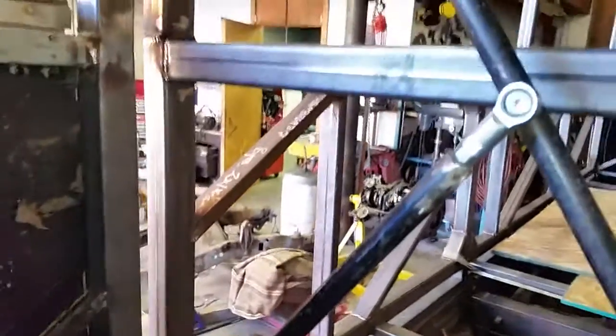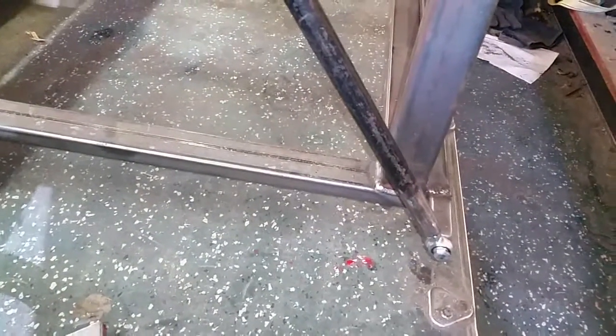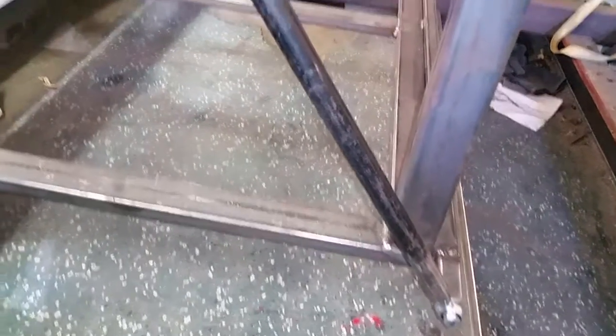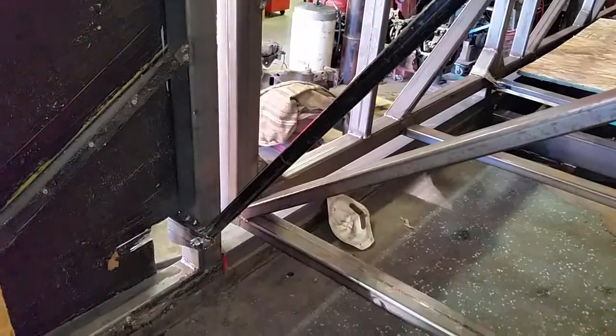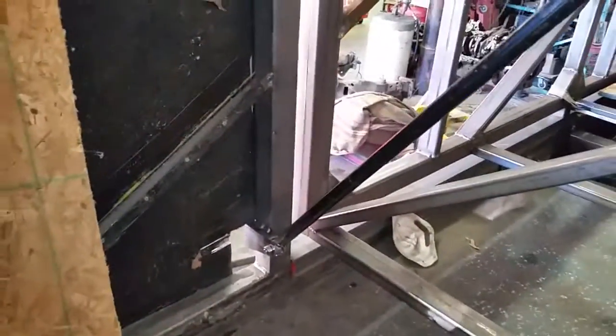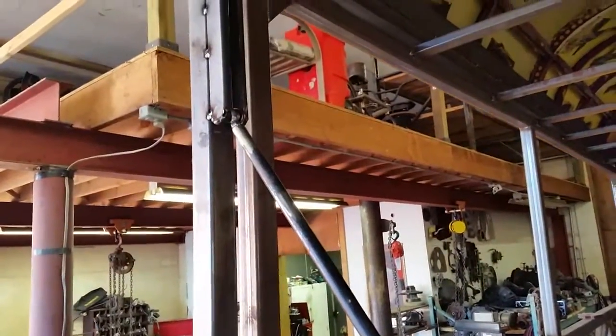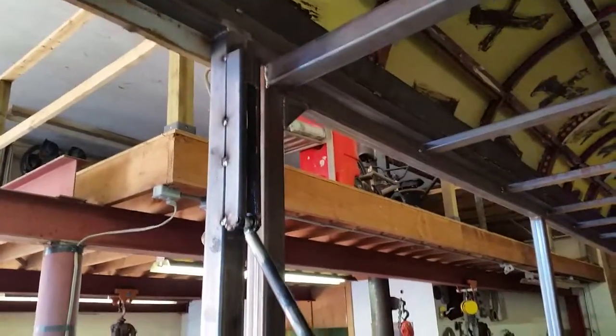It doesn't make any sense to me because the distance between this point and that point, and this point and that point, are exactly the same - 29 and a half inches. So in theory as it folds up, it should hold this straight back and hold it where it needs to be right here. But it doesn't, so my geometry is screwed up somewhere and I can't figure out where.